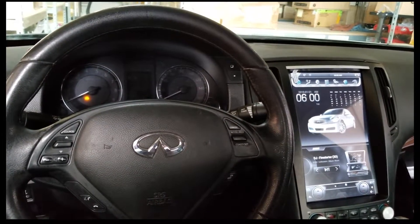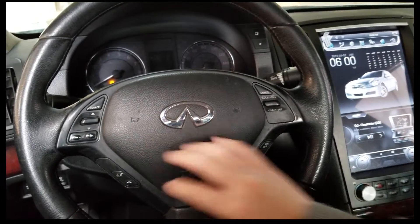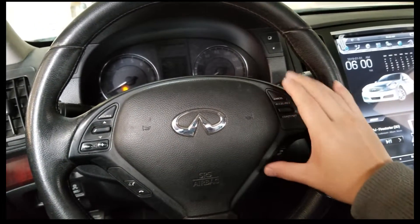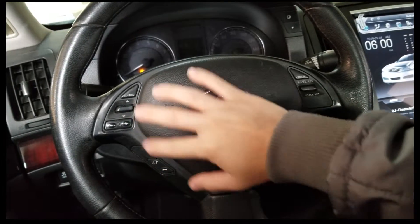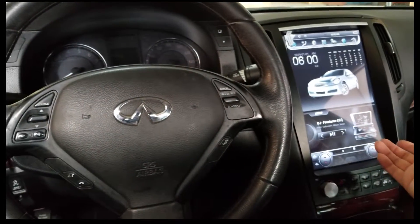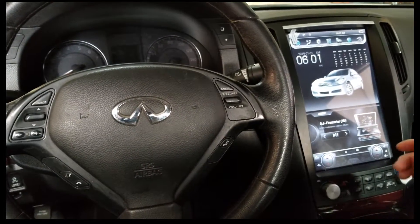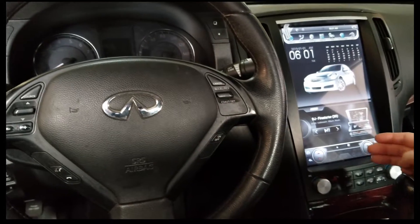Hey guys, it's Phoenix Automotive here again, and in this video we're going to show you how to program the steering wheel controls on the left side. These are the only ones you can control for the G37. This works for other vehicles with the same type of software, but some of them don't work because it hasn't been programmed in yet or hasn't had a software update.